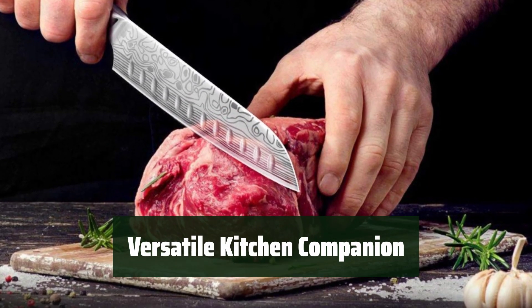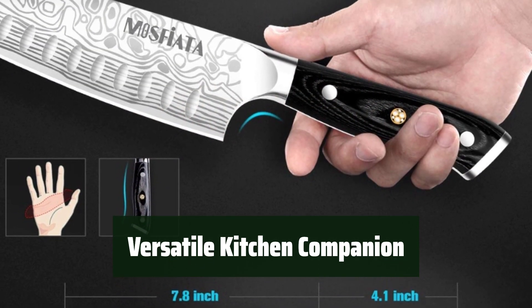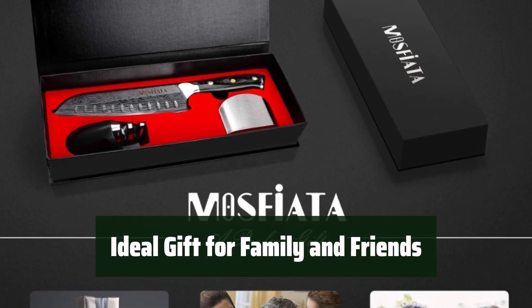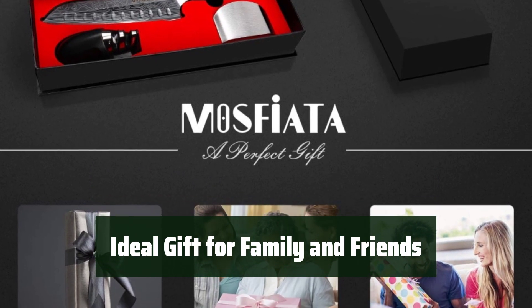With a thickness of 2.5 mm and an edge angle of 14 to 16 degrees per side, this knife is perfect for all your kitchen needs, from meat and vegetables to fruits and bread. Comes in a black gift box, making it an ideal gift for family and friends who love to cook and appreciate high-quality kitchen tools.